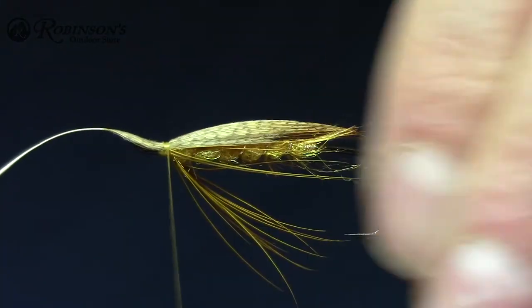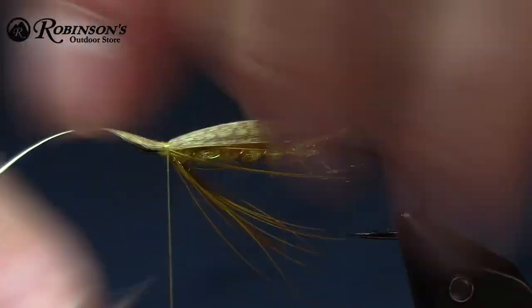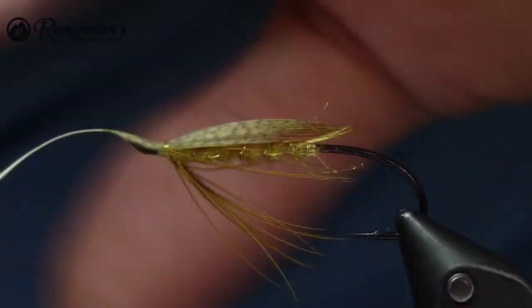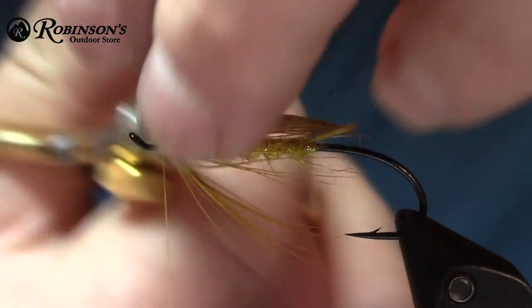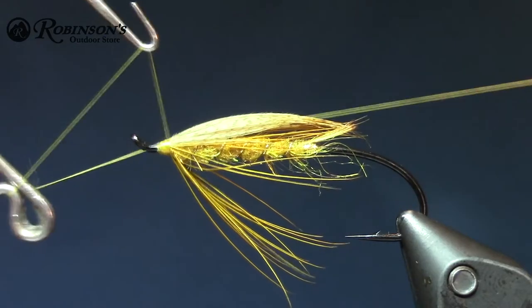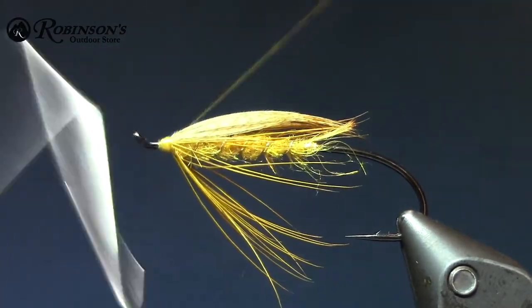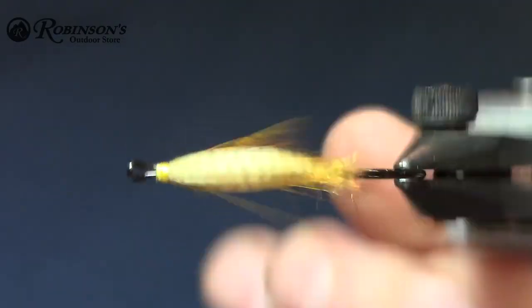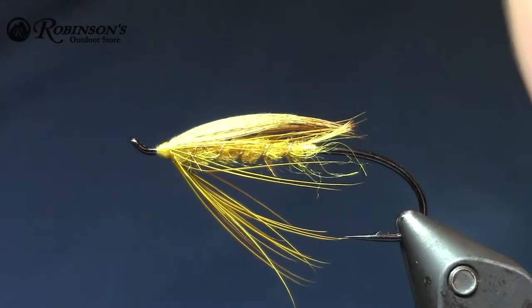Let's get ready to trim that. I've been using these Dr. Slick razor scissors — they're a killer, it gets right in there. Just going to throw one in and tidy up there a little bit. That would finish it.